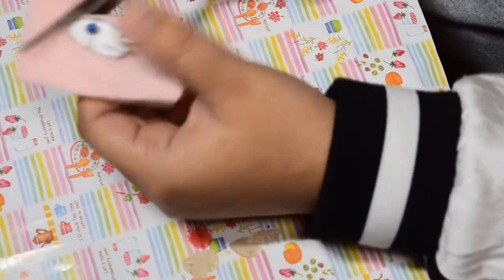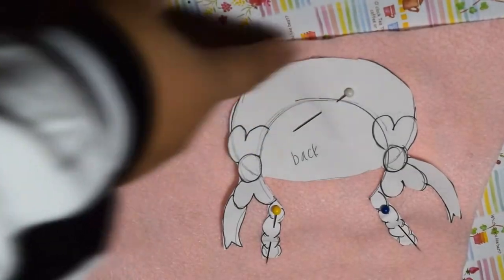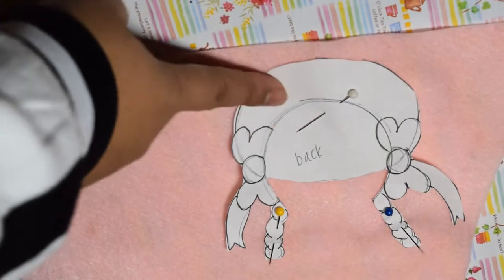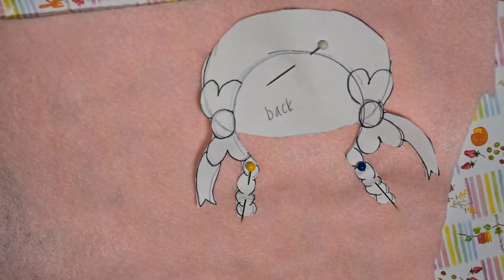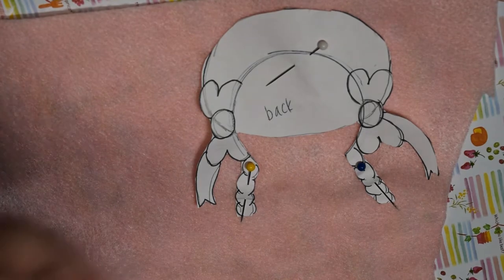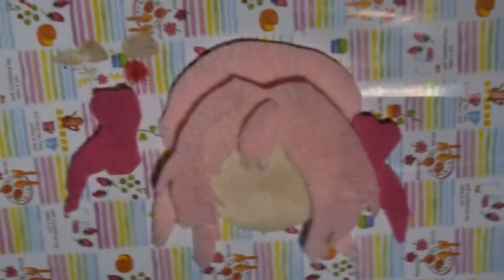After you cut the first piece, go ahead and cut the back piece. I did this in two separate steps — first I cut the back on the light pink, and then after that I cut out the ribbons and put those on a hot pink felt.